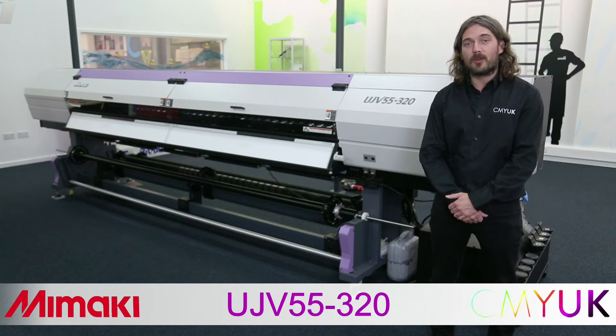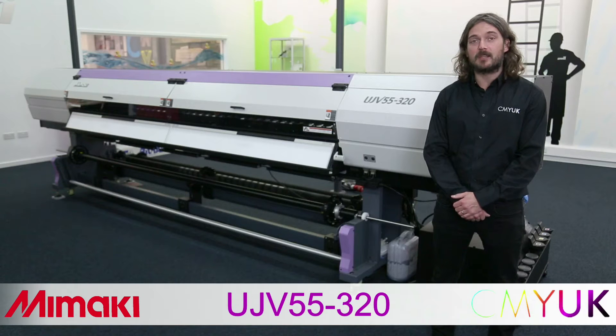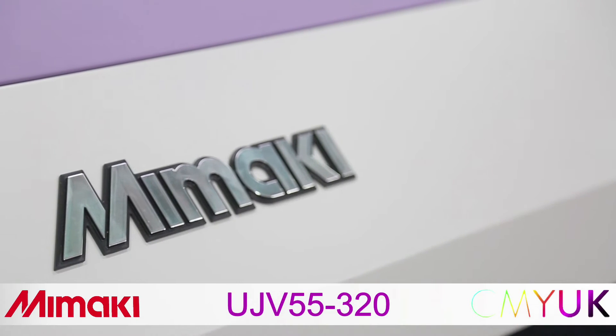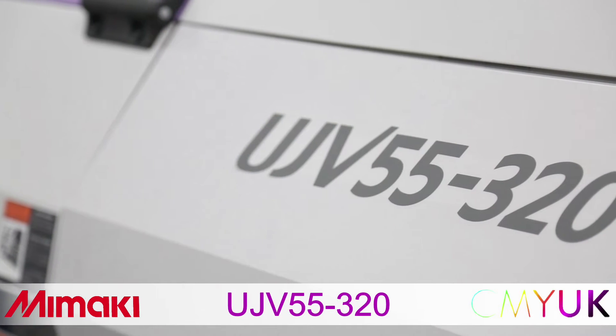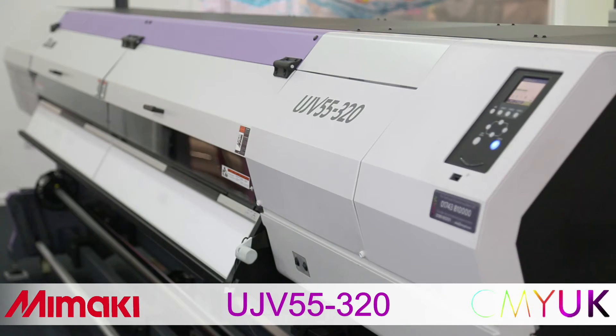We're going to demonstrate printing on three of the most commonly used materials: Berger's Samba polyester, PVC banner, and Retrama's self-adhesive vinyl. As always, the selected print modes are CMYUK's independent recommendations to achieve maximum productivity with acceptable quality for the application.